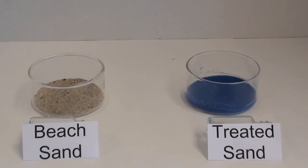We have beach sand and treated sand. We're going to be adding water to both.